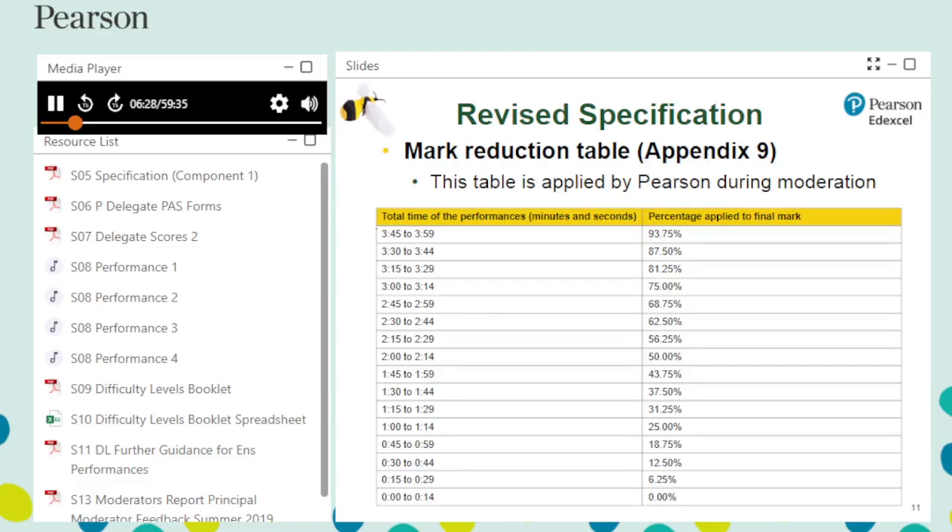The mark reduction table can be found in Appendix 9 of the revised specification. The mark is proportionally reduced depending on how many seconds the combined performance time is short of four minutes. For example, a student whose combined performance time is two minutes and is awarded a total mark of 48 will have their mark reduced by 50% to 24. Teachers should not reduce the total student mark because Pearson will apply the reduction during moderation.